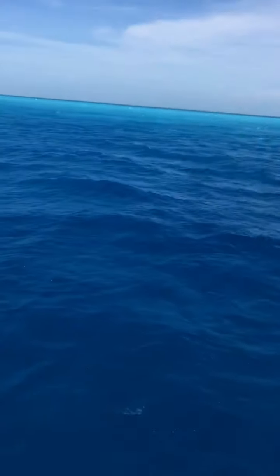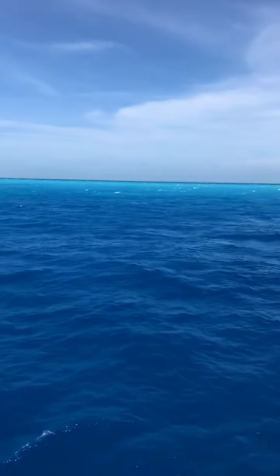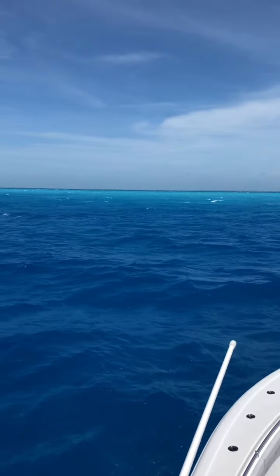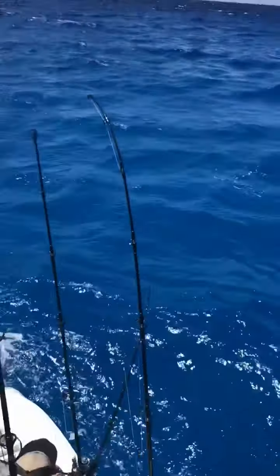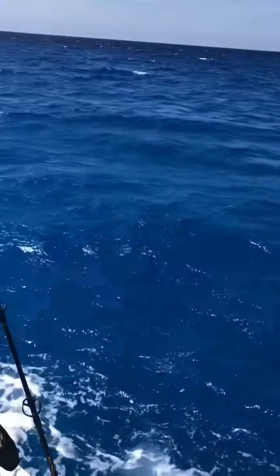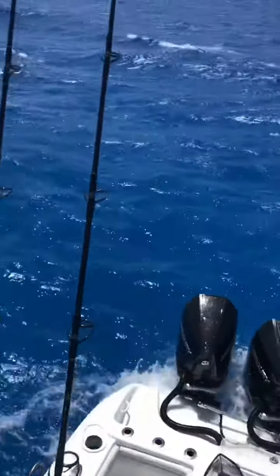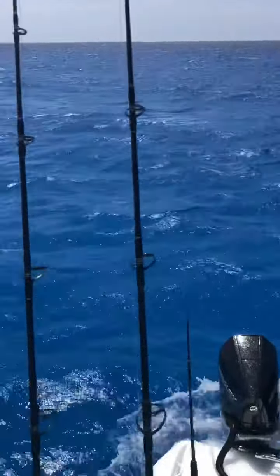Yeah I see him over there. JC try and land that fish in quick. Yeah I got him. I don't see him now but he was in that area. Get ready with the gaff. Back down on him. Get him, go. Get ready Jordan.